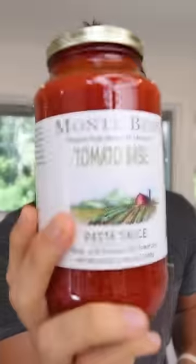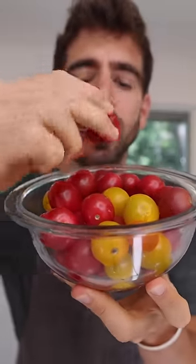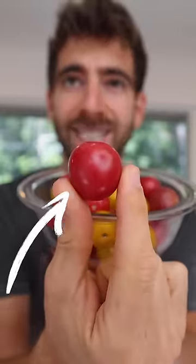Most people think if you want a quick pasta dinner, you have to use some type of store-bought pasta sauce. But in the time it takes to cook a bag of pasta, you can make an amazing fresh tomato sauce. The key is using cherry tomatoes because they are pre-loaded with instant flavor.